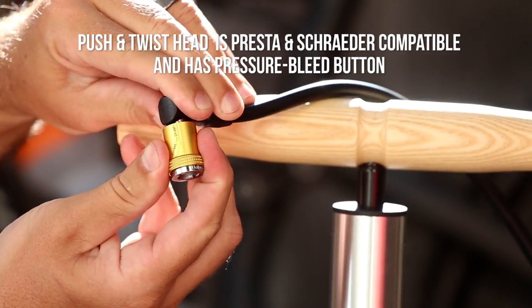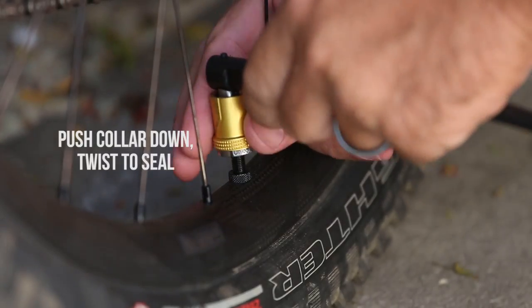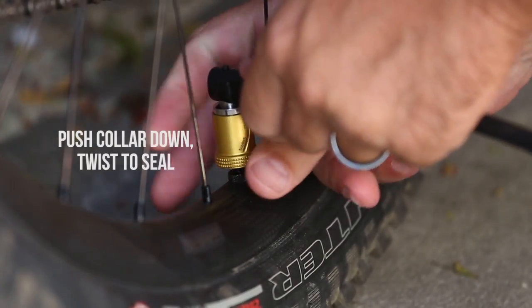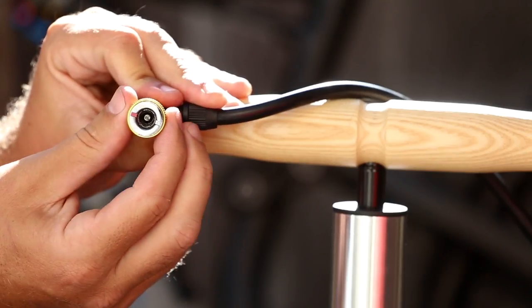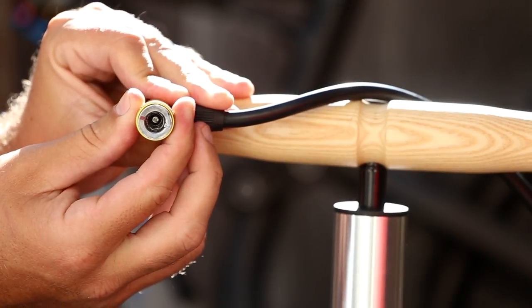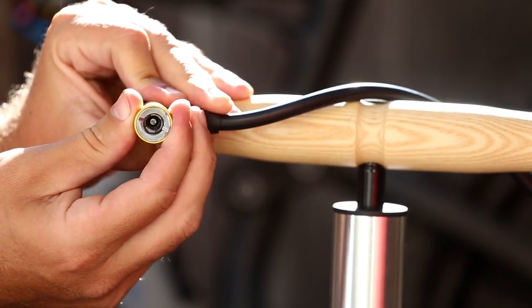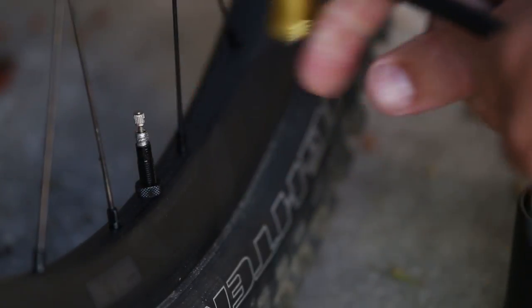For Schrader or Presta valves, simply place the head on the valve stem, push down the collar, twist it a bit to seal it, and pump away. When you push the collar down, little teeth come out to grab the valve stem, helping seal the system. Simply lift up on the collar to release it.